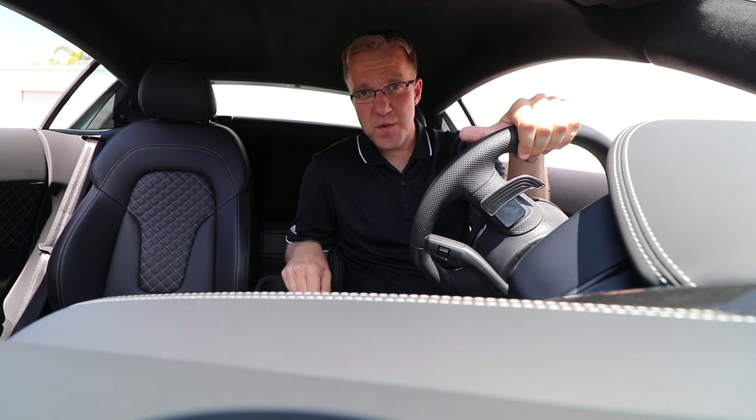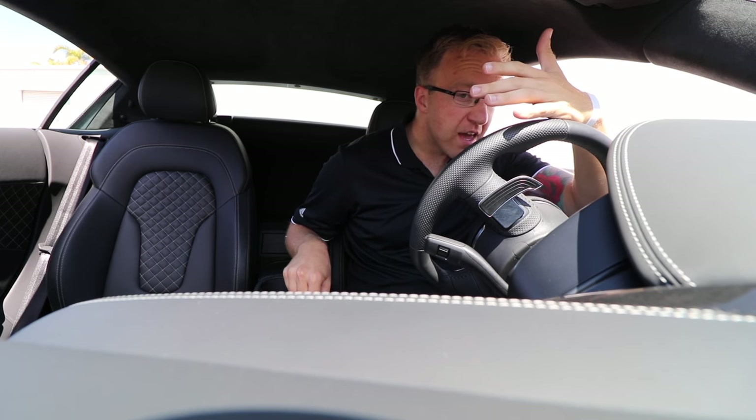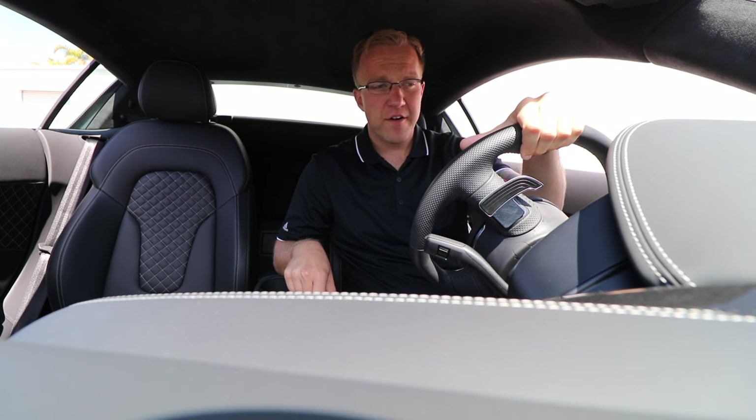What's up YouTube? Today it is Wednesday, I have no idea what date it is. I'm here at the service center shooting a 3900 mile Audi R8.